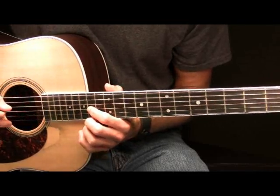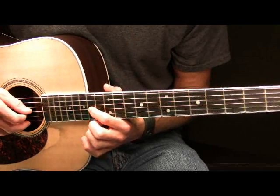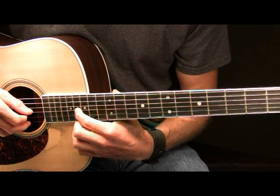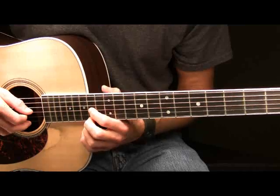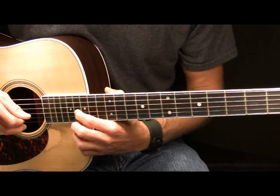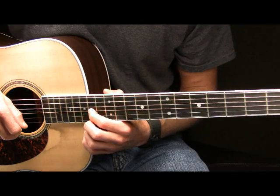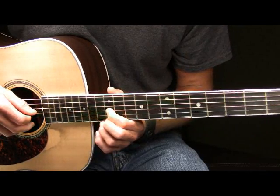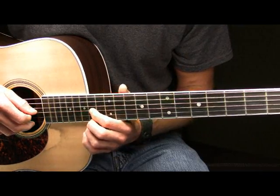Then after that what you're going to do is you're going to pick the G string 14th fret where your pointer finger is and you're going to slide up two frets to the 16th fret of your G. That will sound like this. And then after that you're going to move your pointer finger back to the 14th fret of your G. You're going to pick it and this time you're going to slide down two frets to the 12th fret. It will sound like this.